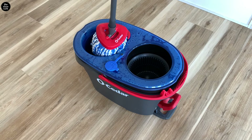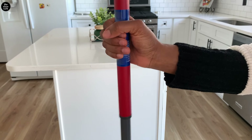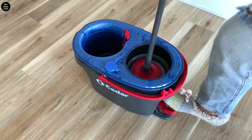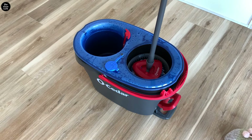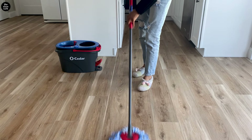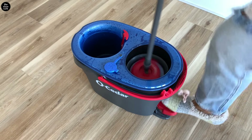Now the cool part: place the wet mop inside the wringer and loosely hold the handle like so to allow the mop to spin. No need to use your hands here to wring out the mop. Customize moisture based on your floor type.